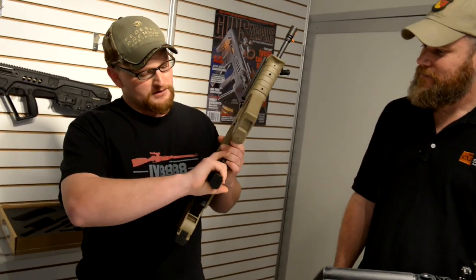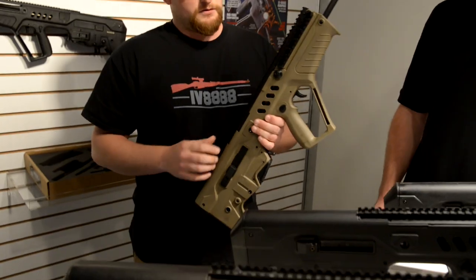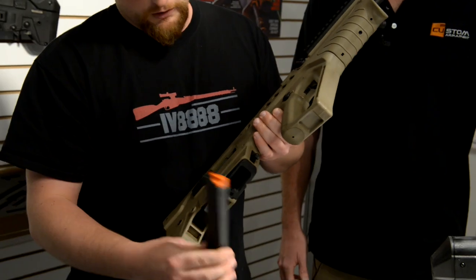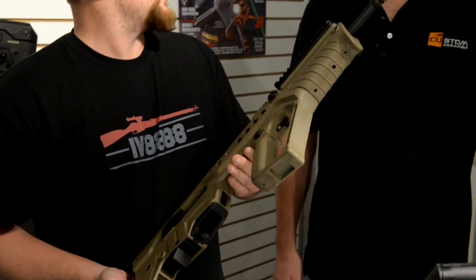Check this out — it takes Uzi magazines. The cool thing about the Tavor is that it's very modular, so there's a lot of drop-in components that can be utilized without a whole lot of effort. It's got a magwell adapter — take Uzi magazines, convert it to 9mm. Master of Arms, pretty much the same, right?